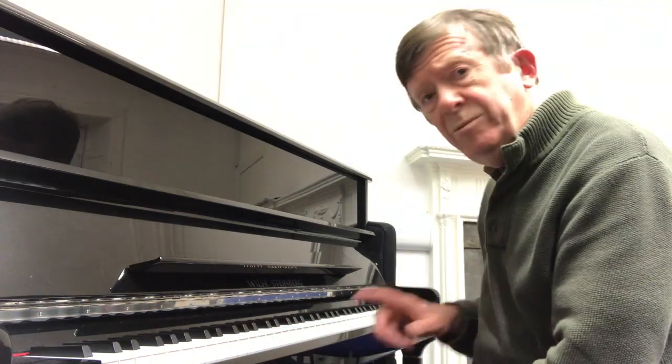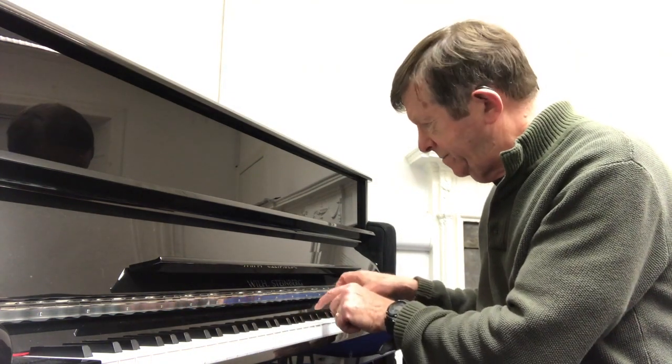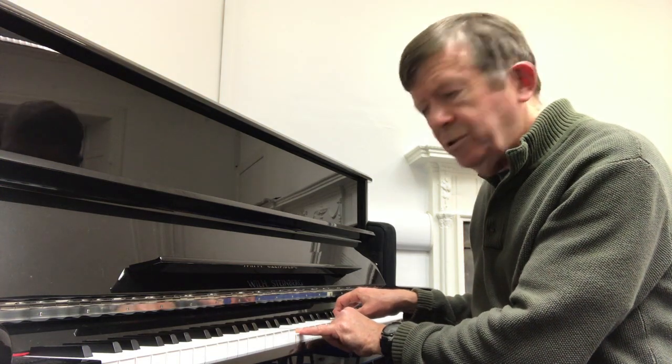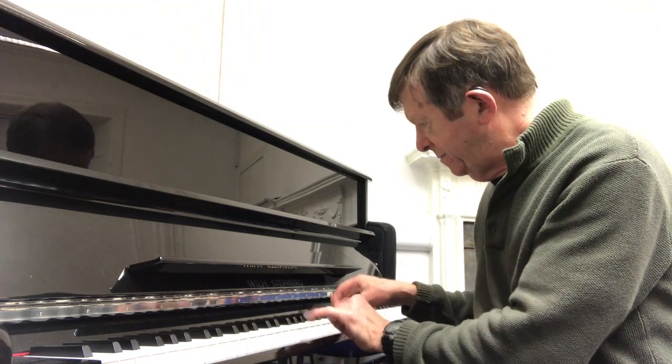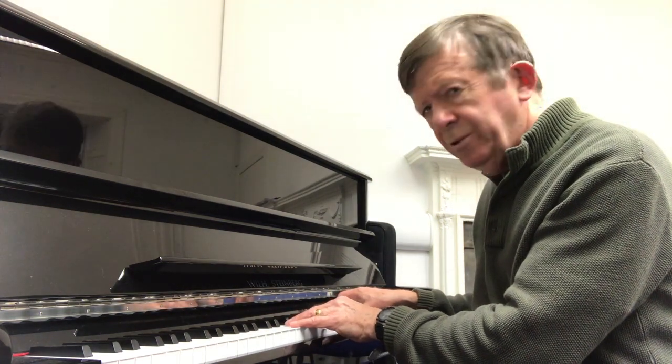Now, I first discovered this as a music student playing this Bach Sarabande in the key of A minor. Oh no — that's the same chord. That's that semitone clash in there.